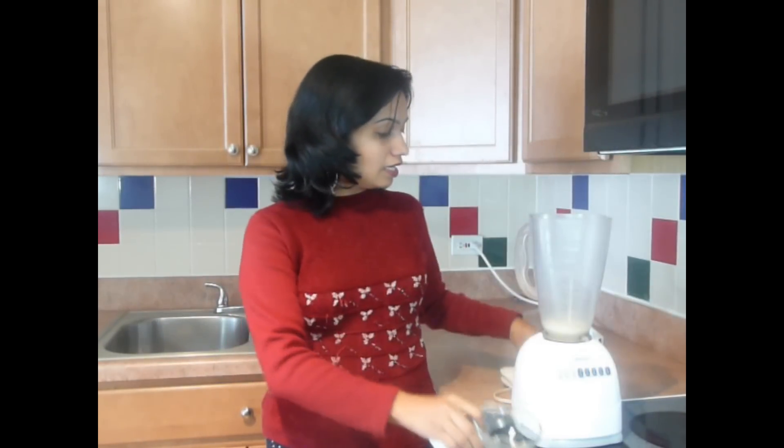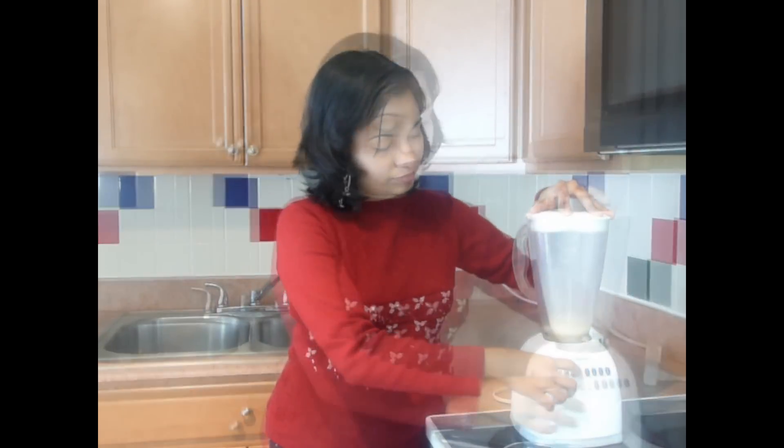First we need to crush some rice in a blender. Here I have taken small grain rice — just add it to the blender. We don't need to make rice flour, just blend it coarsely. Since we are making rice cereals for infants, we have to be very careful about its consistency. This rice should not be a fine powder like rice flour, but at the same time there should not be any grain of rice left over. Its consistency should be like suji or rava.